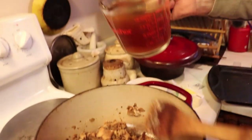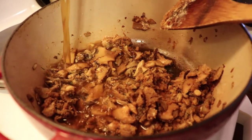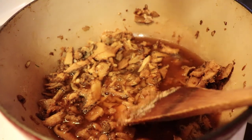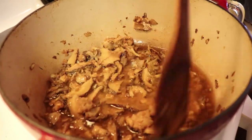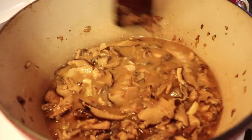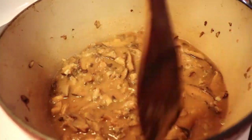I'm using two cups of stock. You can use vegetable stock, beef stock, chicken stock, whatever you like — or broth if you prefer. Whatever suits your taste. It's totally up to you. Stir this in and get everything mixed up very well.